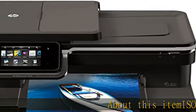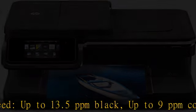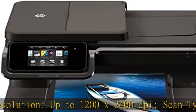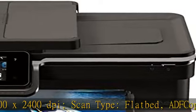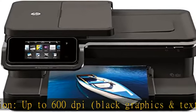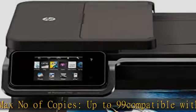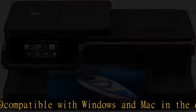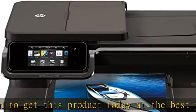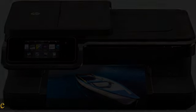About this item: ISO speed up to 13.5 ppm black, up to 9 ppm color. Scan resolution up to 1200x2400 dpi. Scan type: flatbed ADF. Copy resolution up to 600 dpi, black graphics and text. Max number of copies up to 99. Compatible with Windows and Mac. Check the description to get this product today at the best price.